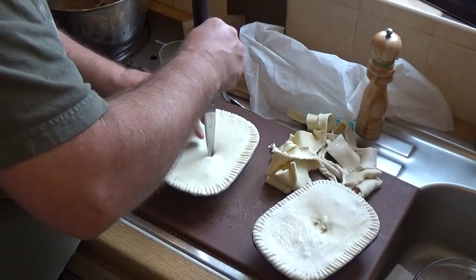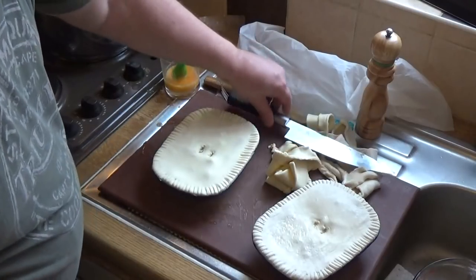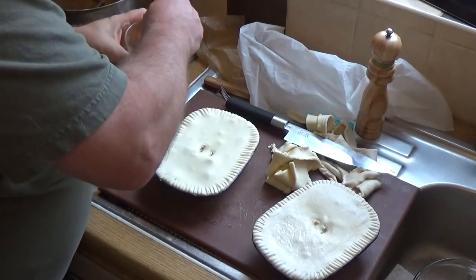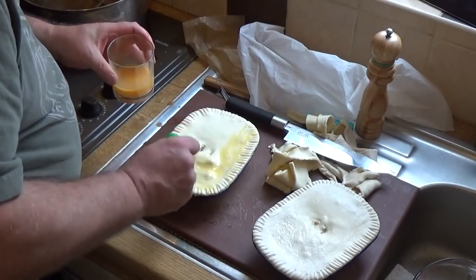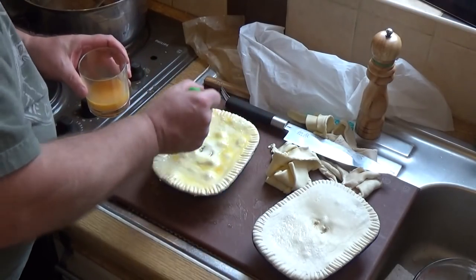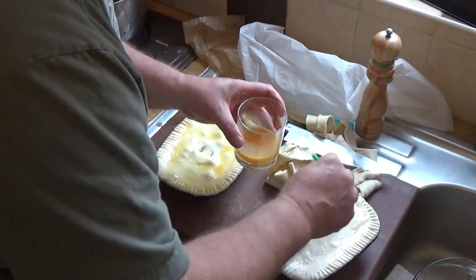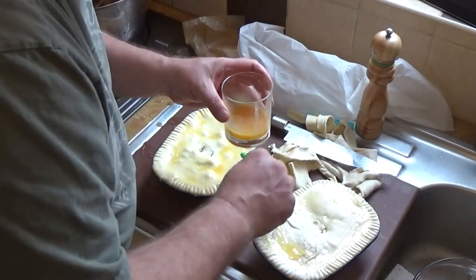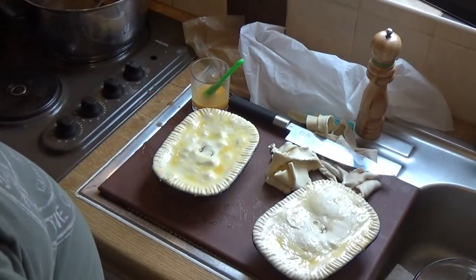Don't forget the air holes — very important. The last thing before putting them on a tray and into the oven is to give them a quick brush with egg wash. You can be generous with this because it looks rather good once finished. Keep the egg by in case you want to add a little more during baking. And there you go — brushed and ready to go in the oven.